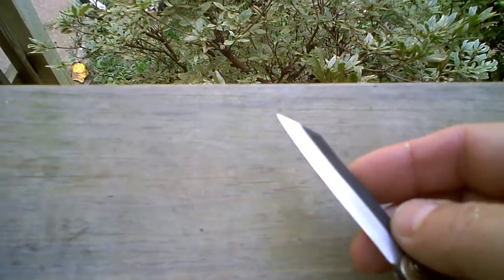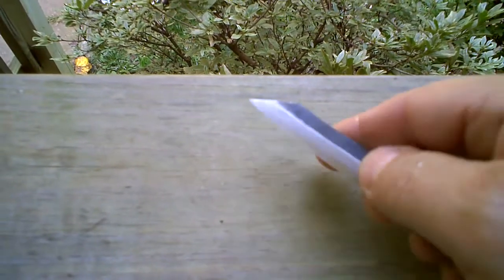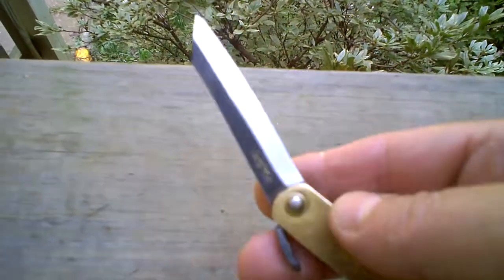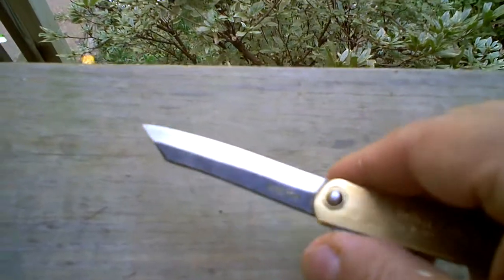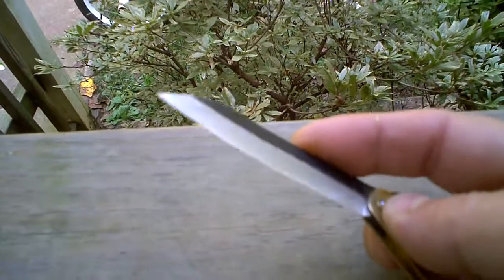Removing a splinter out of your skin, splitting open a fillet, whatever you might need a knife like this for. It arrived hair-shaving sharp from Japan.